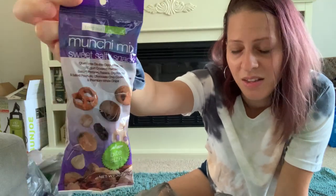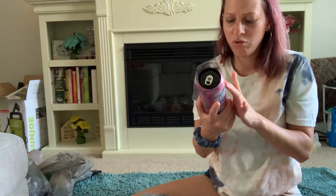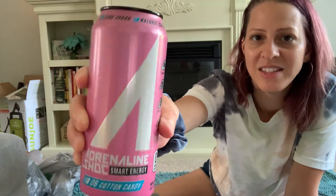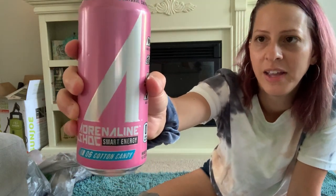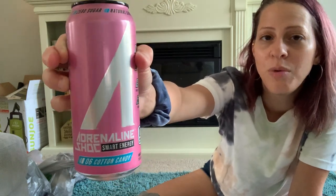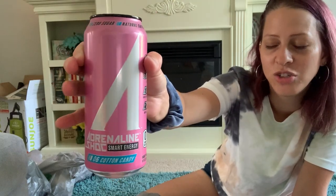I also picked up this new Adrenaline Shot Smart Energy drink in cotton candy flavor — zero sugar, with electrolytes, natural caffeine, and essential aminos. I picked it up because I love cotton candy and I like to try new things. I usually don't do drinks like this, but for a dollar you can't beat it. It's a 16-ounce can.